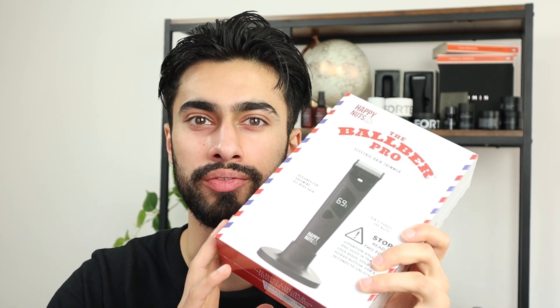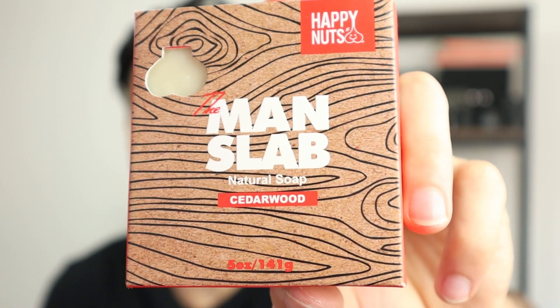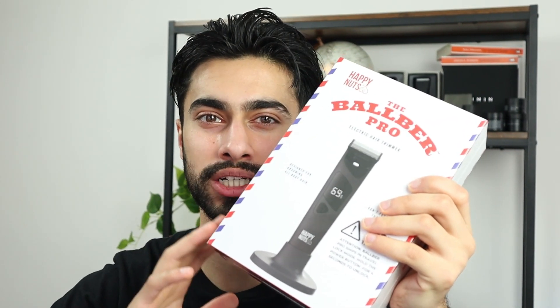Besides the electric trimmer, I also received three other products. The Big Wood body and nut wash — I've already used this product before and it smells amazing. It really nourishes your body and keeps it hydrated while giving you a good clean. I also received a comfort cream, which is a lotion for your below-the-belt area. After you apply it, it turns into powder to get rid of the manly scent and make sure you're ready to go wherever you are. I also received the Manslap natural soap with a Settlewood scent — it smells really good. It has that manly scent and texture, more of a stronger scent and texture compared to fomo soaps.